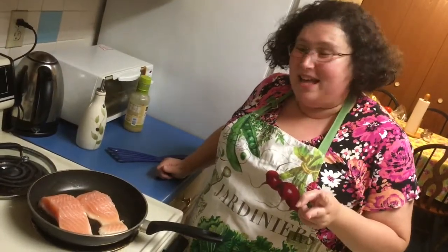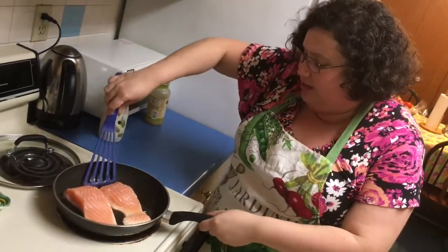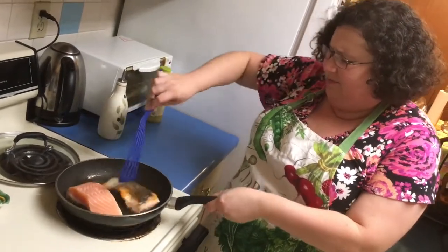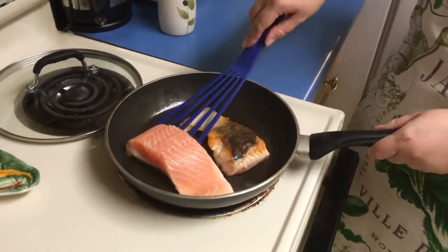Two minutes later. First thing we're gonna do is lower the heat to an actual medium. Now we're going to carefully flip the fish. See this crispy skin? It's gorgeous and it's loud.